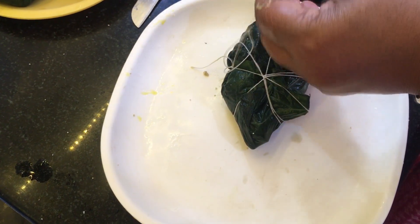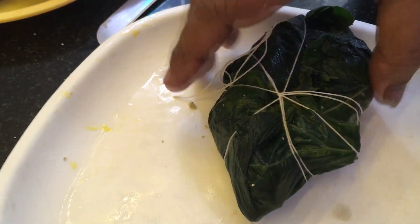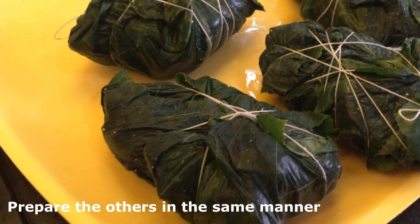The excess thread is being cut off. We are showing just one of the wraps being made - the remaining can be done in the similar manner. The other fish pieces have also been wrapped as shown.